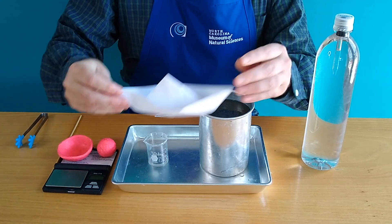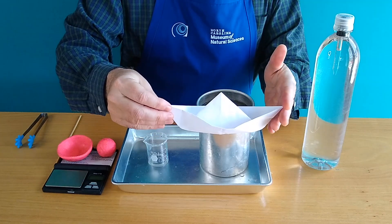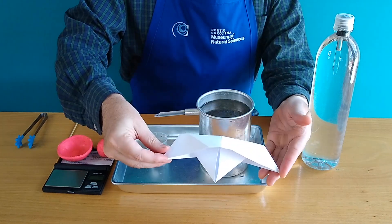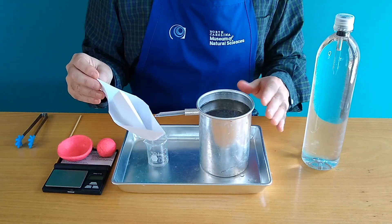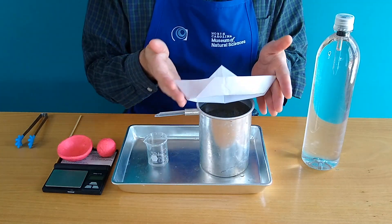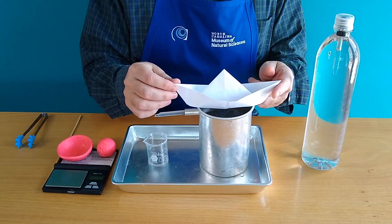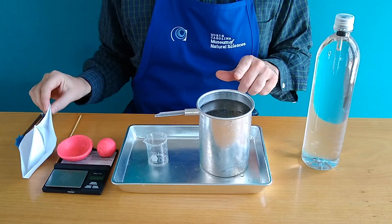He was also very interested in why things float or sink. For instance, he wondered why is it that sometimes out in the ocean, a boat could float and then unfortunately sometimes it would sink. He devised an experiment and discovered that in order for a boat to float, all it has to do is displace its weight — or push away its weight — in water.